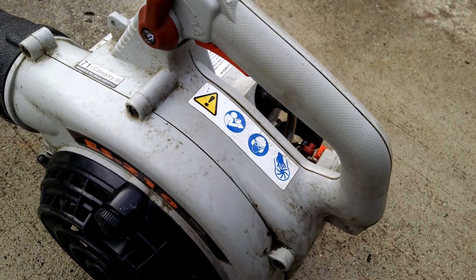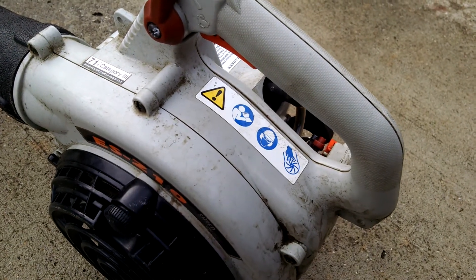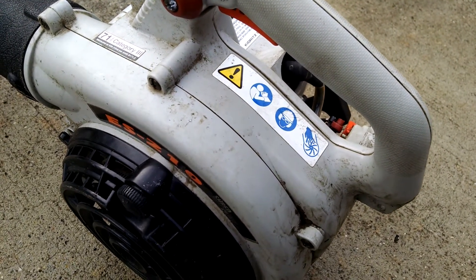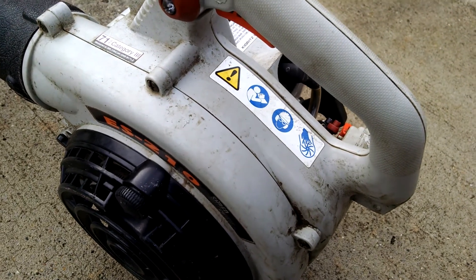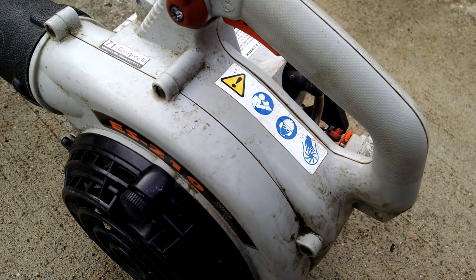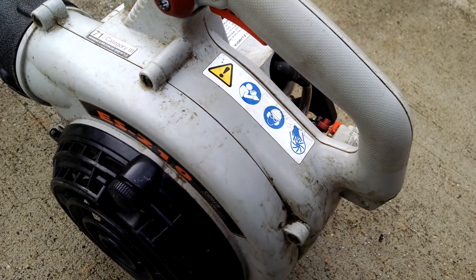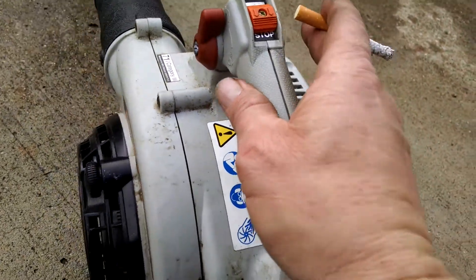It was on my junk pile in the back out in the weather. I was looking through my parts and found an Echo carb, so it looked pretty good other than needing a primer bulb. I put a primer bulb on it with the carb on it and it started up. It bogs a good bit when you try to run it full throttle, but for a junk pile I didn't think it was bad.